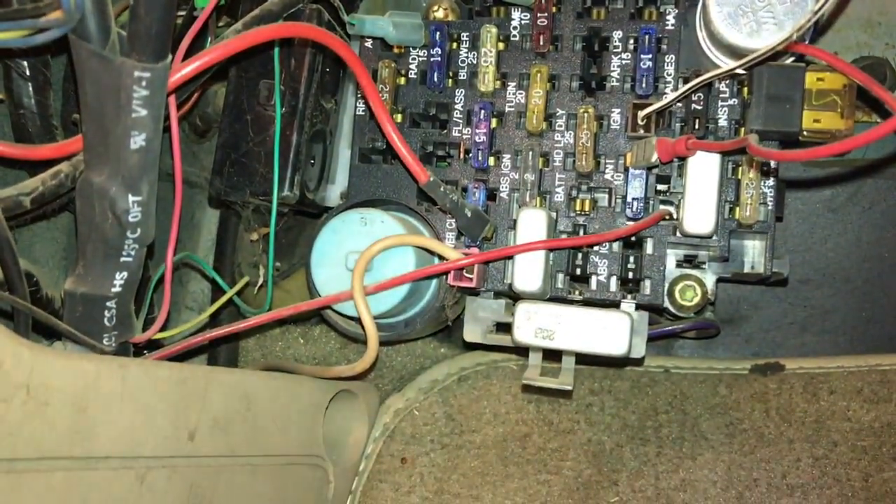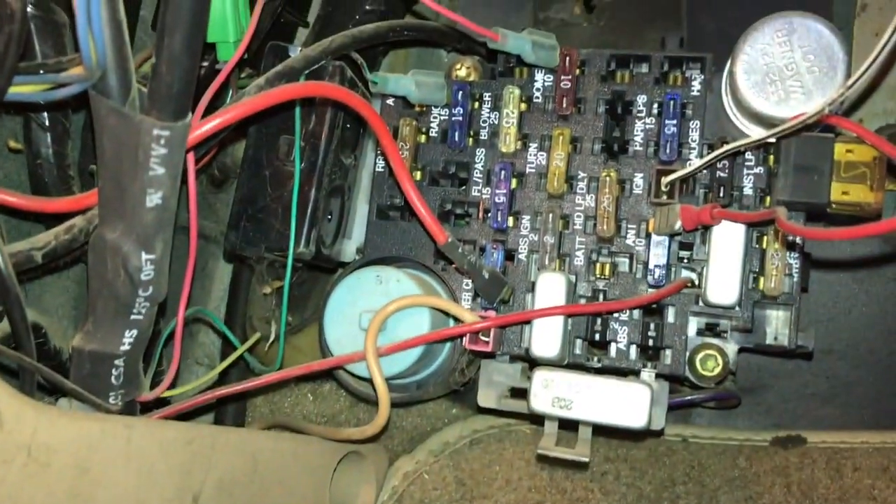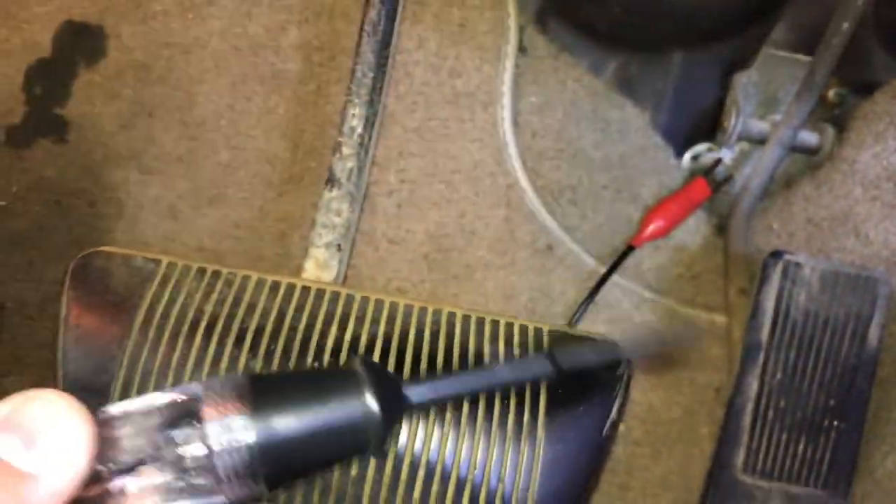Alright, so I'm working on the Jeep today and trying to diagnose a problem I'm having with a blower. I wanted to show you how to use a test light.